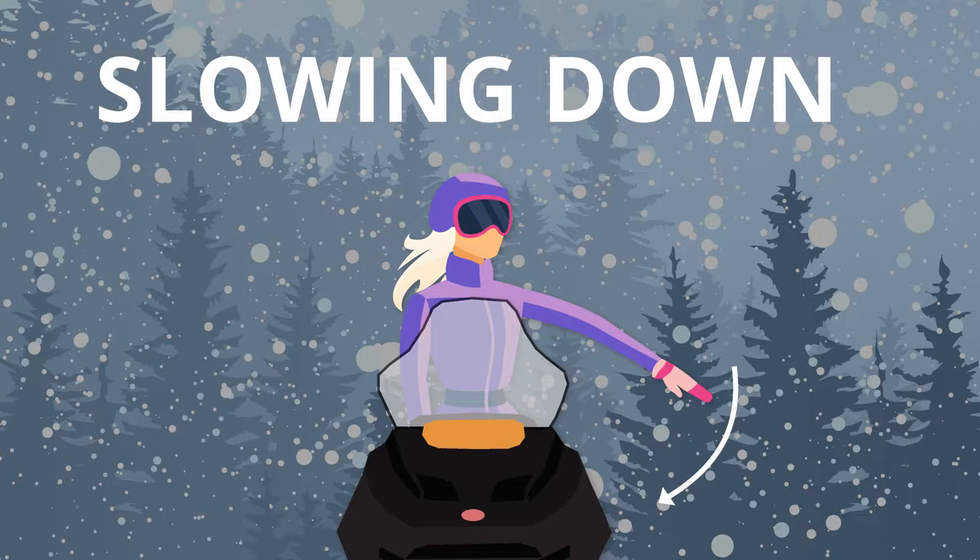To signal you're slowing down, extend your left arm out and down. Move your hand in a downward flapping motion towards your vehicle.